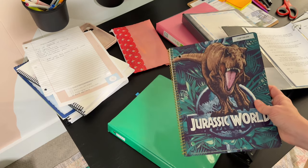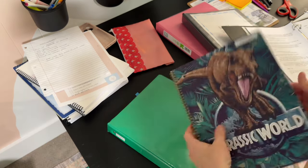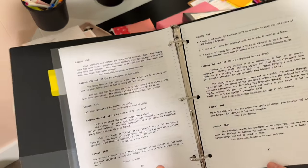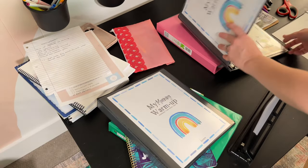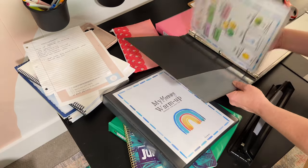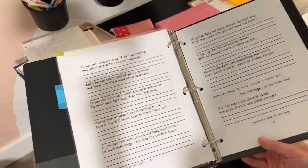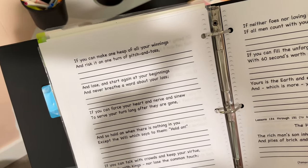For my older son I'm going to let him do his copywork in a plain notebook, because his lessons look like that. But my younger son's lessons have lines printed on them, so he can just copy the sentence straight onto those lines right there.